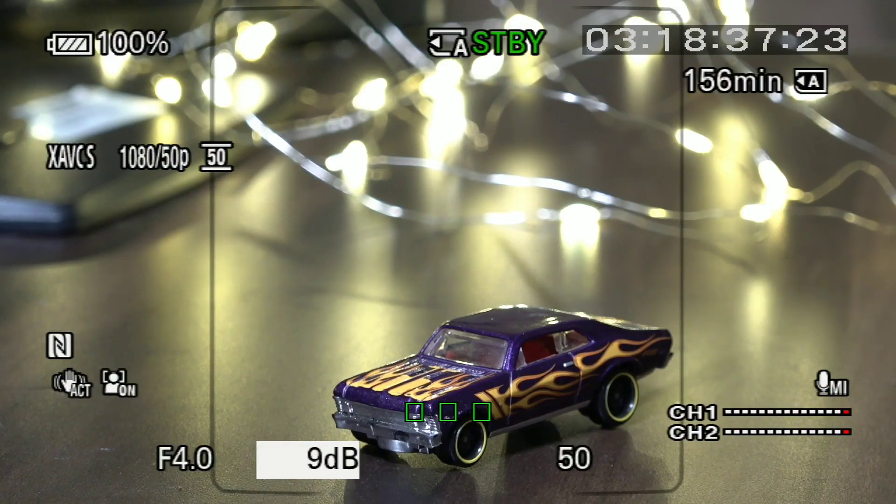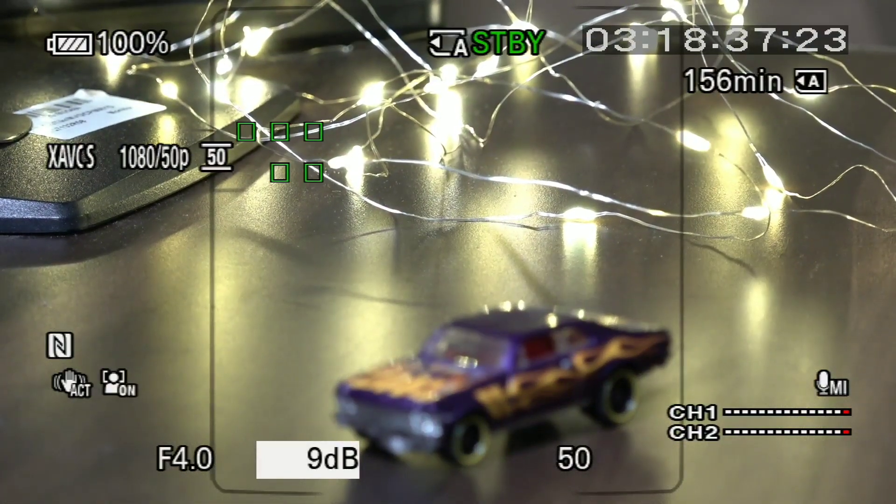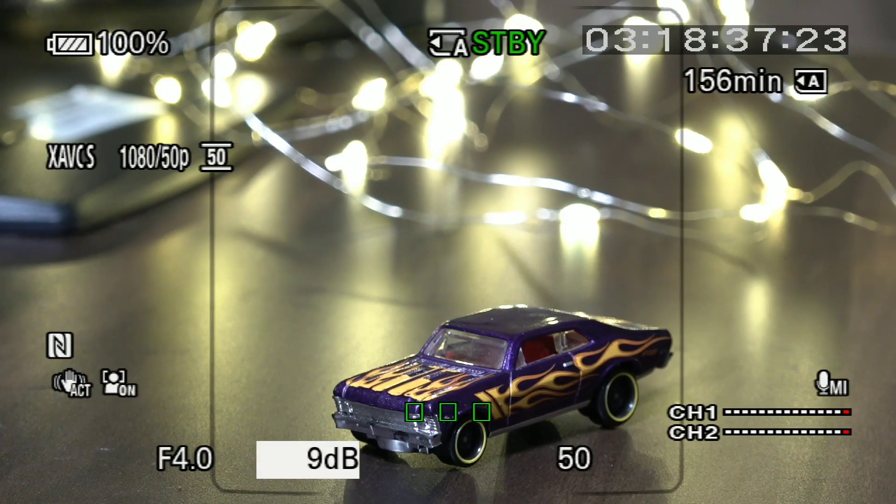For example, if you want to focus on the car, you touch the car. When I focus on the lights, then my focus will go on to the lights. Then when I touch again, my focus will go on to the front of the car. So it gives a seamless transition, tracking, and flexibility to keep your subject in focus.